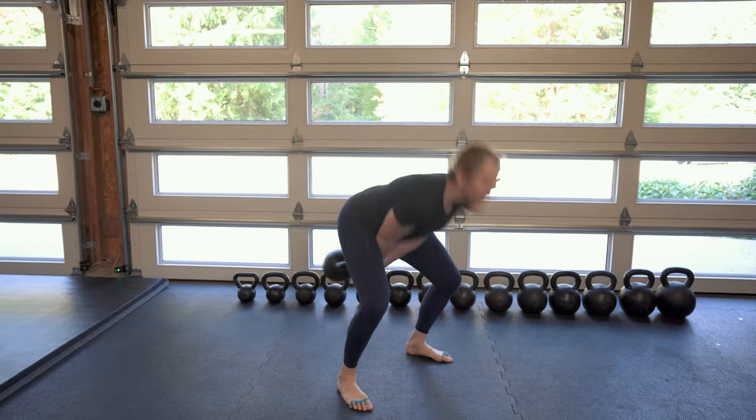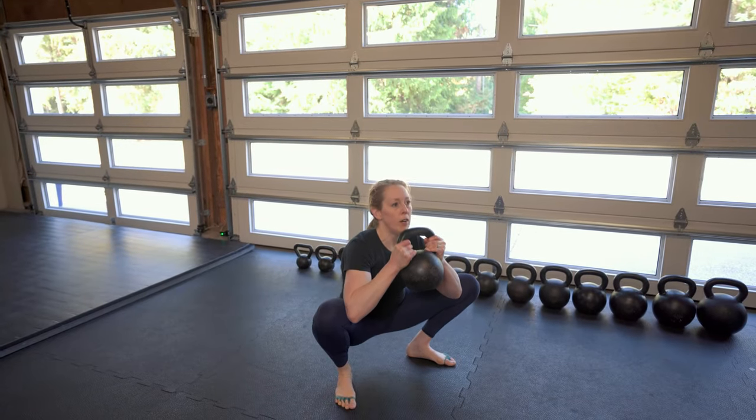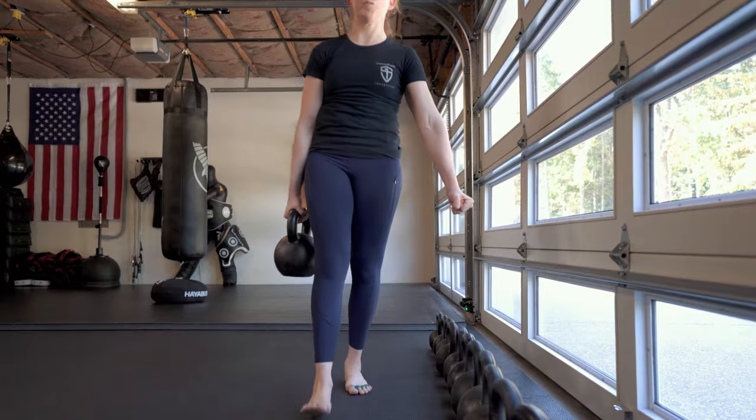Your heaviest bell should be a bell that you can swing for sets of ten and goblet squat for sets of five to ten. This is gonna be your bell for most of your lower body movements: two-hand swings, goblet squats, carries, deadlifts, that kind of stuff.